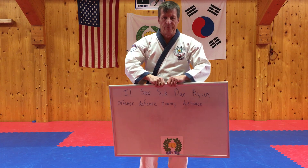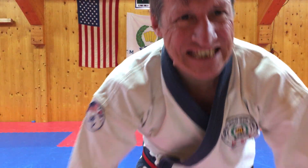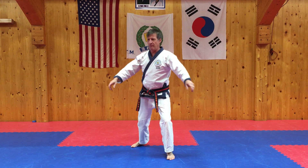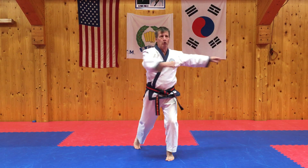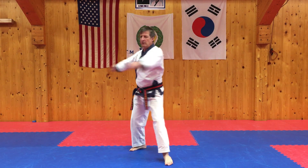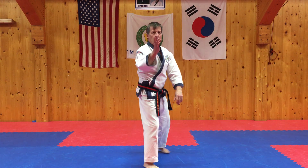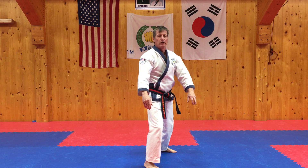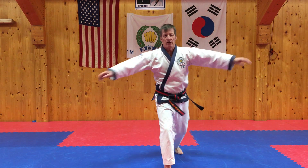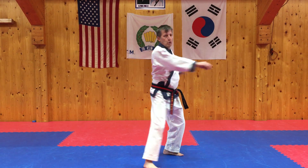First we need to warm up. Step back with one foot, twist back. You can stretch your neck a little by keeping your shi sun to the front the whole time. Let's go. Start: Il, I, Sang, Sa, U, Yuk, Chil, Pal, Ku, Ship.